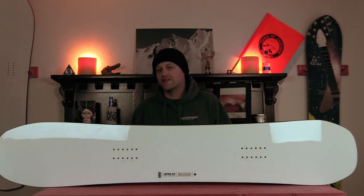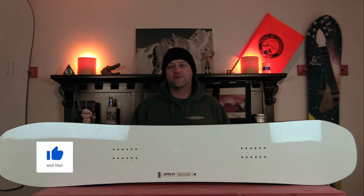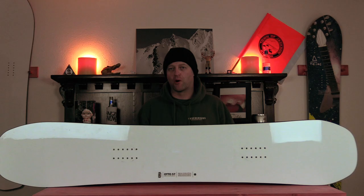Hello snowboarders of the internet. I'm your host Averin Lefebvre and in this video we're going to be reviewing the Karua Auto, their more freestyle focused board.